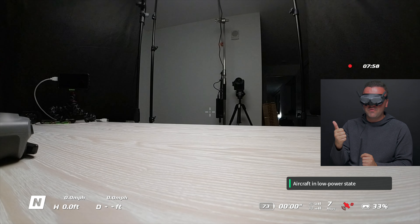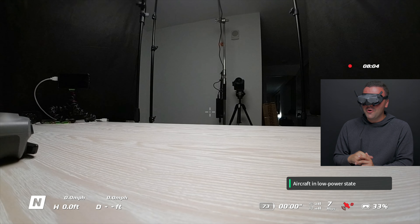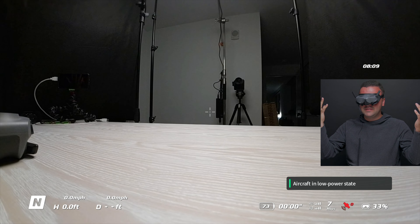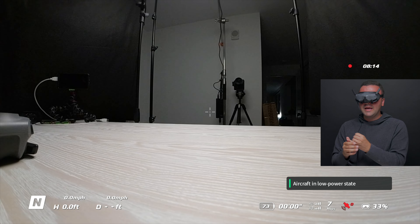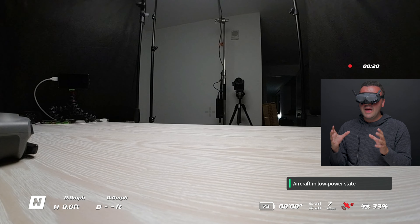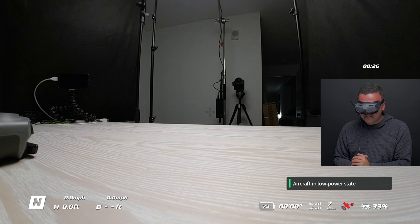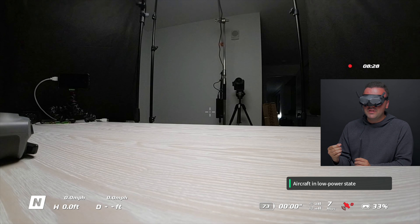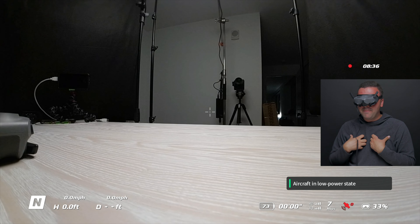Next to that, we have our satellites connected to the drone. Right now we're at zero because we're inside under the roof. But once we get outside and establish those satellites, that's going to allow us to connect to our home point and use GPS features like position hold. You're definitely going to make sure you have good satellites so you can rely on those GPS features in case you need to return to home if you lose connection. The final thing down there in the bottom right corner is the battery life remaining on our goggles, which right now is 33%. All of that down there is the most important status information we need to know about our drone.